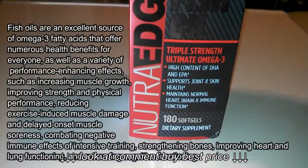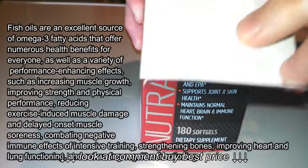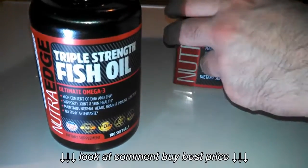Here's the rest of the box right here. I'm going to go ahead and open this box up and take the jar out. This is a brand new jar — I just got this in the mail because I'm almost finished with my first jar.